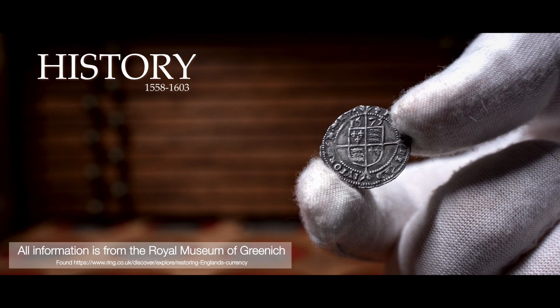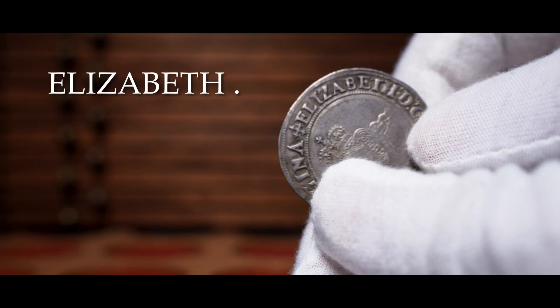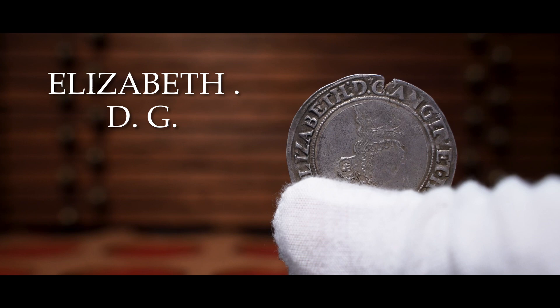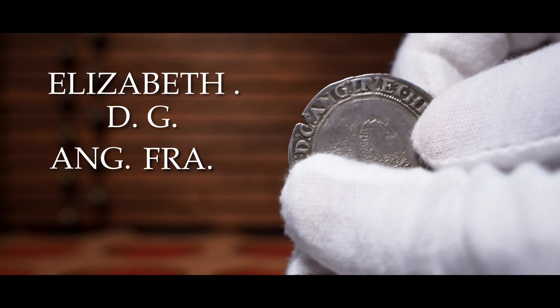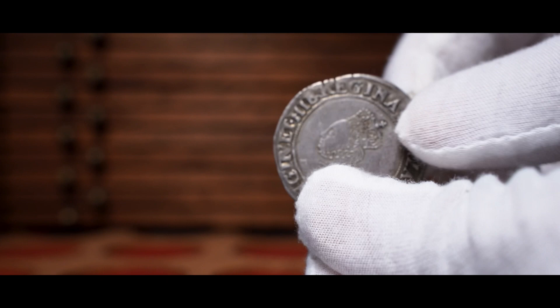Firstly I will go through and translate the legends surrounding her coins. Starting from the top above the Queen's head we have the mint mark, and we're going to go clockwise. The first part reads the monarch's name Elizabeth, and next to it stopped by a dot is a D, and next to that is a G — De Gratia, which translates to 'by the grace of God.' Then we have ANG for Anglia, meaning England, FRA for France, ET meaning 'and,' HIB for Ireland, and REGINA which stands for Queen. So we have: Elizabeth, by the grace of God, Queen of England, France, and Ireland.